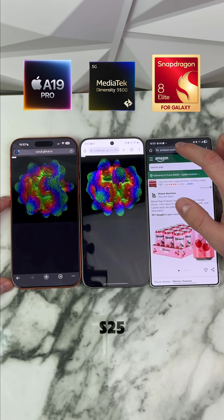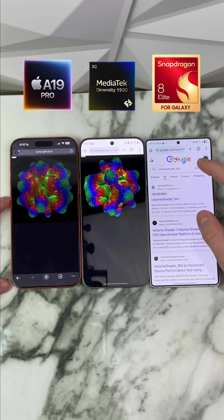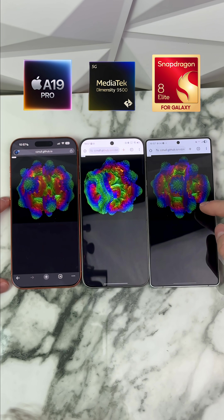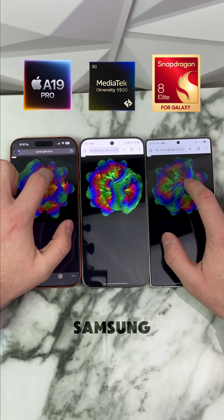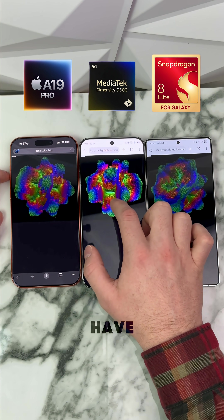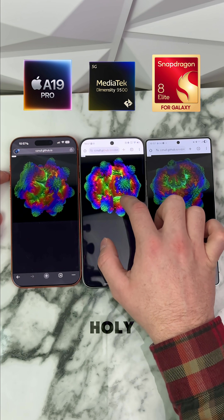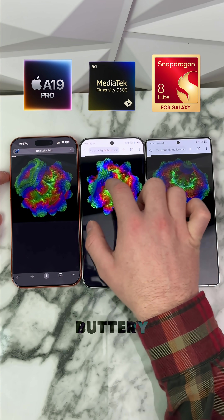Now we're going to check our Galaxy S25 Ultra. Volume shader BM, same thing. So definitely more similar to the iPhone — the Samsung and the iPhone are about the same level. And then we have the Vivo. Holy freak, look how smooth that is. That is buttery smooth.